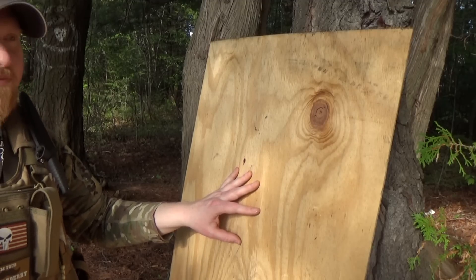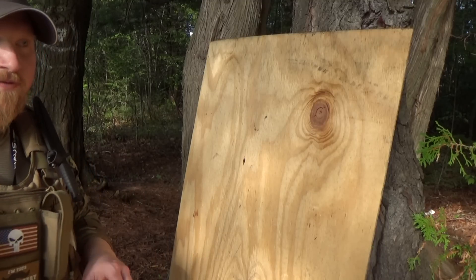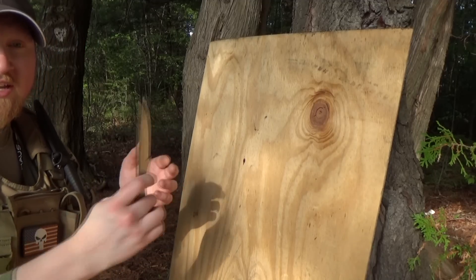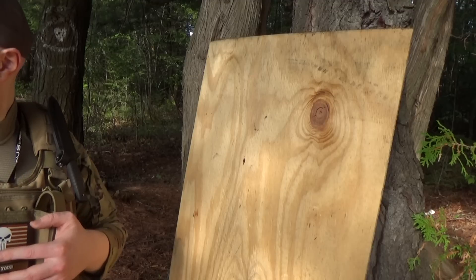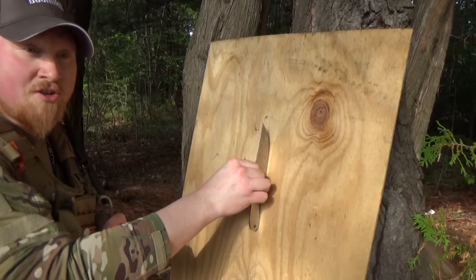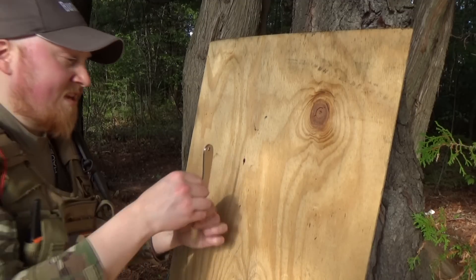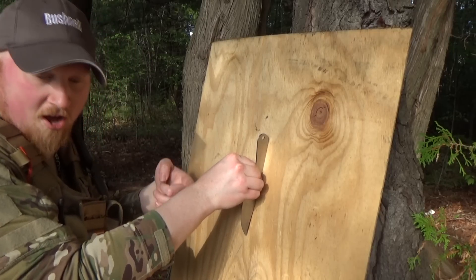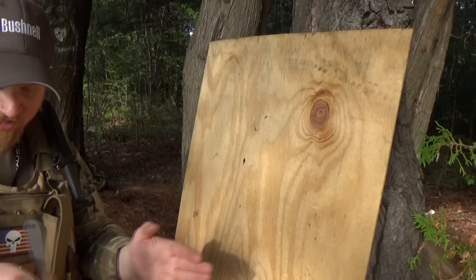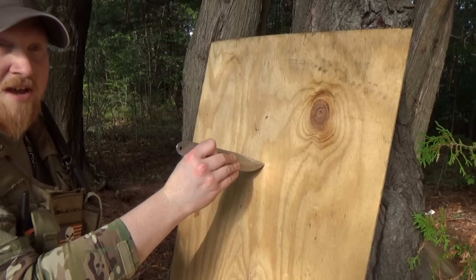Now that your target is set up, the ground is marked, and you're holding your knife consistently, you can start throwing at twelve feet. You can use the measurements to guide your throws — at six feet the knife should rotate once before hitting the target, and at twelve feet it should be two rotations. If you're at twelve feet and the knife is landing under-rotated, back up six inches. If it's over-rotating, move forward six inches. Adjust in six-inch intervals and eventually you'll find the perfect spot, then mark it for future sessions.